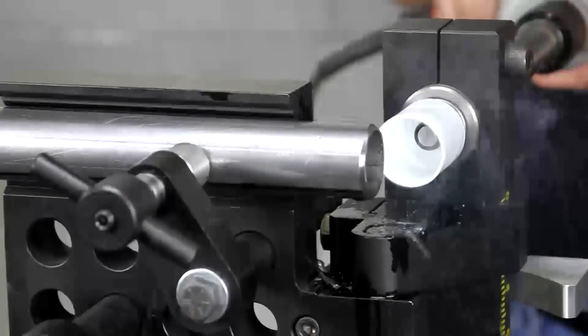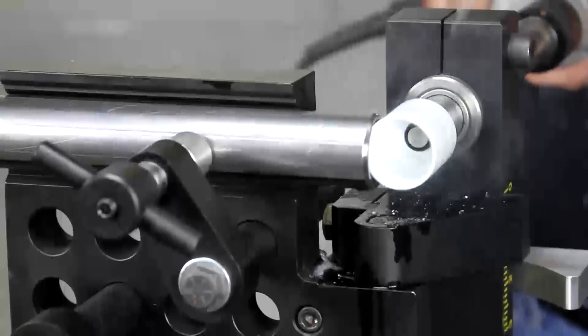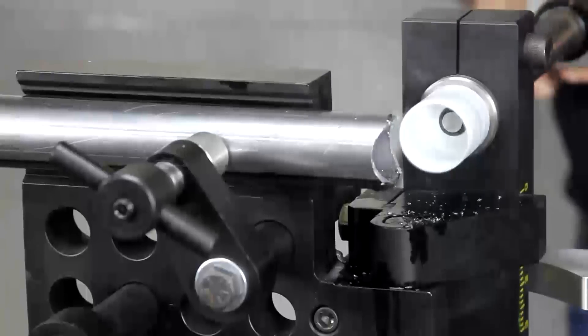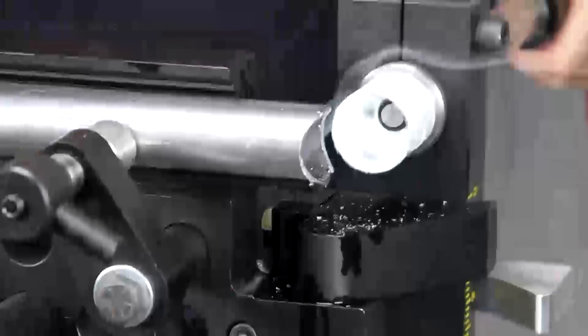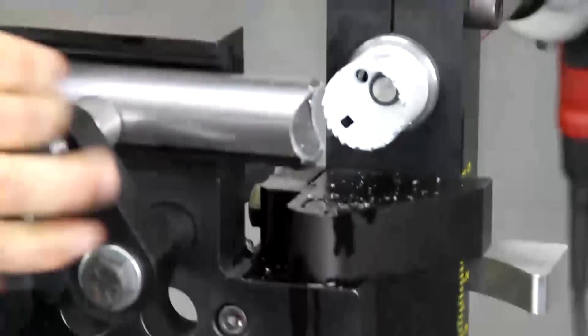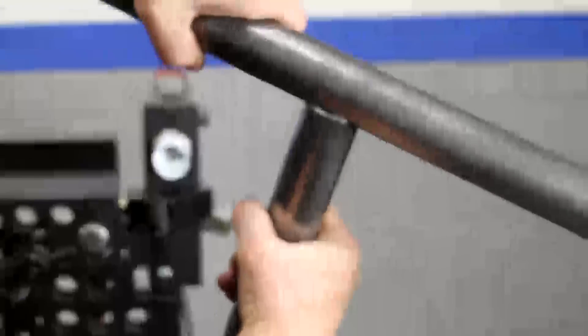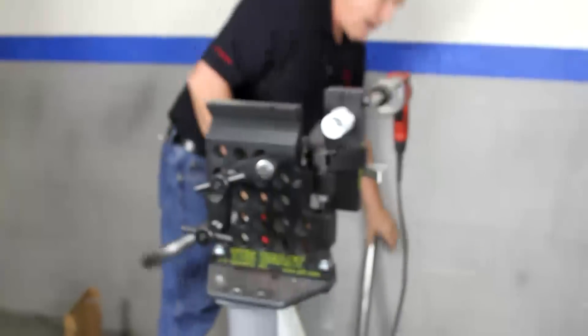Let's get her going — feeding in at steady pressure. That's half of it. That's the other half right there. Stop it and take her out. What you end up with is your notch right there. See what I was talking about? You can weld right in there — nice fillet weld. Everything looks real good.